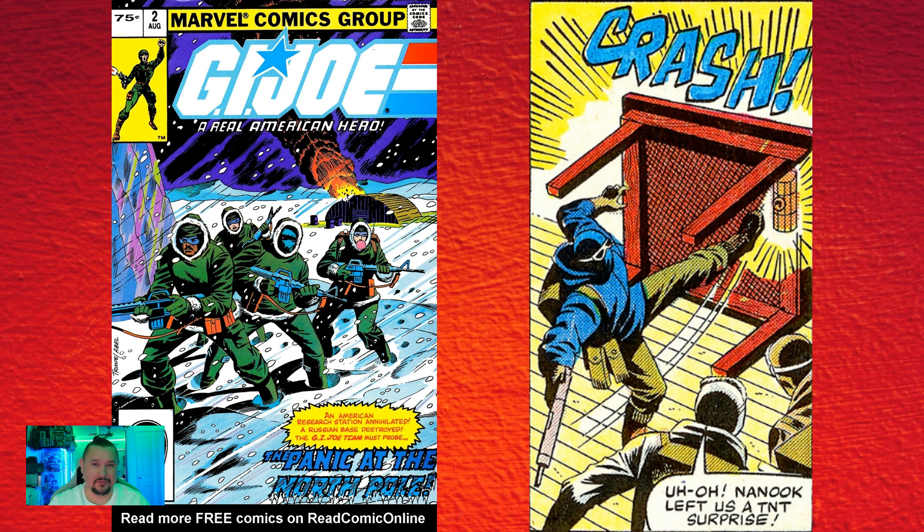Fact number two: in G.I. Joe number two, Stalker in one panel refers to Quinn as Nanook — and that was actually a reference to the 1922 film Nanook of the North.